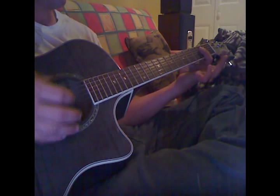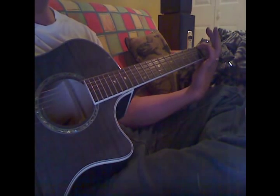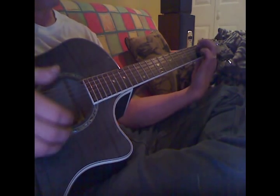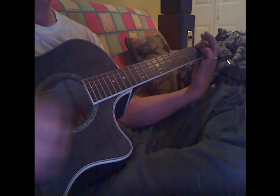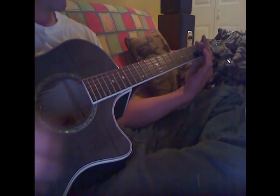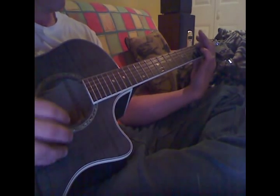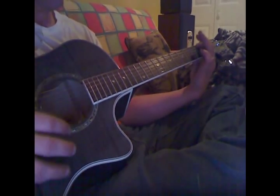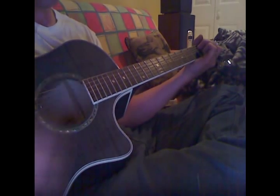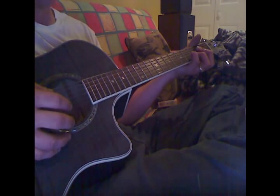And then this is an interesting chord. What he's doing here: 4 strings on the 2nd fret, bottom 4 strings. And then do the exact opposite — hit the top 2 strings, 2nd fret with just 1 finger, or you can use 2 if you want to. And then he throws that little hammer in every other time.